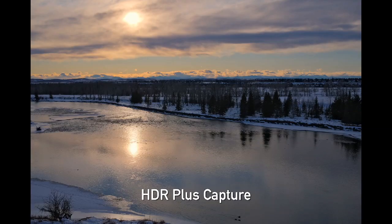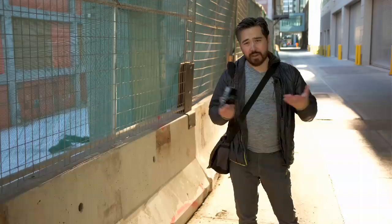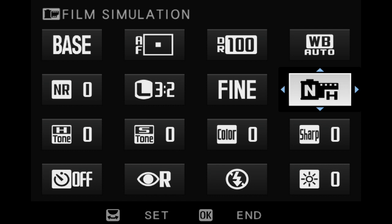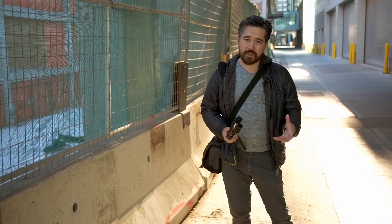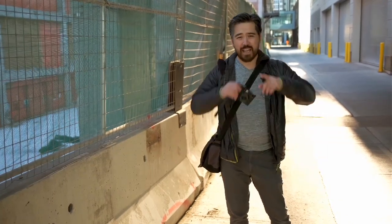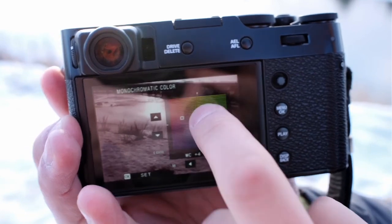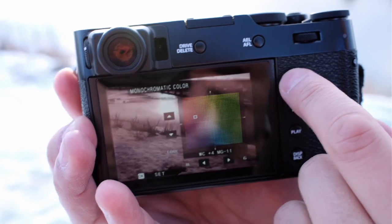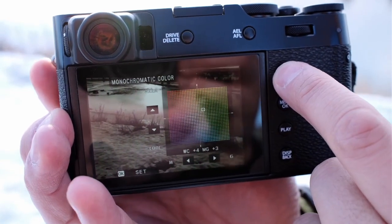I love having all the Fuji film simulation modes, but I really wish I could customize my own menu to just have the simulations I like to use, because now we have quite a big menu to cycle through. The other thing — and I complained about this on the X-Pro3 as well — if I am doing color toning, for example in the black and white mode, and it gives me the color field, I wish I could just touch on different areas of the field rather than having to scale up, down, left, and right with the joystick. It's just too slow.